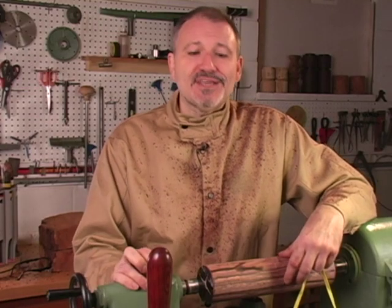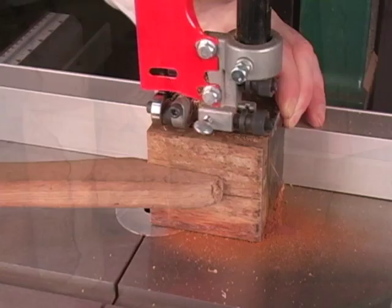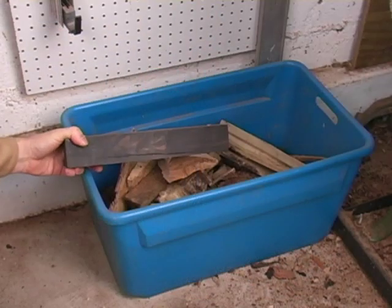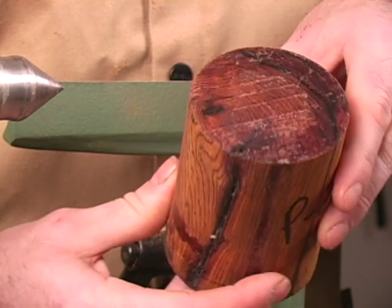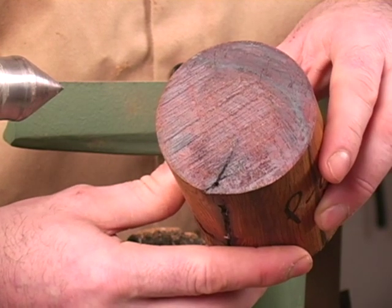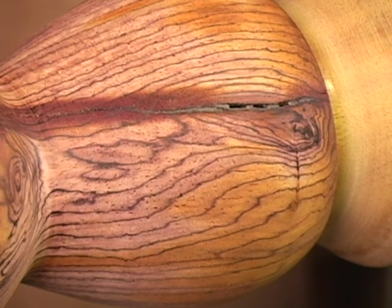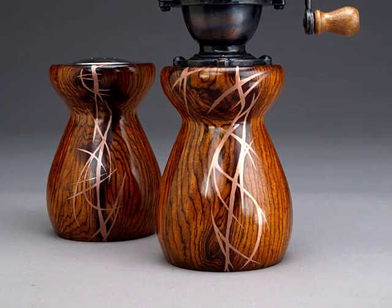Hi, I'm Ted Sokolowski, and this very problem led me to create the metal inlay techniques I'm about to share with you on this DVD. These techniques allow me to rescue beautiful, expensive woods that would otherwise be cut down to smaller sizes or scrapped. For example, here's a peppermill blank with a deep crack that wasn't completely removed even after cutting the final shape. My inlay techniques allowed me to salvage these blanks into this unique set.